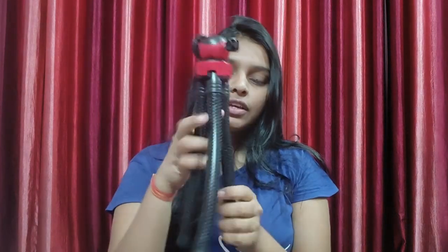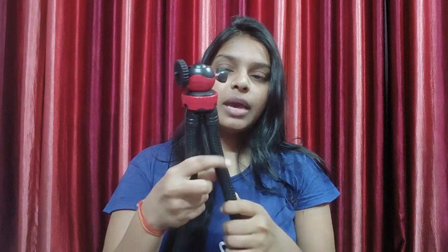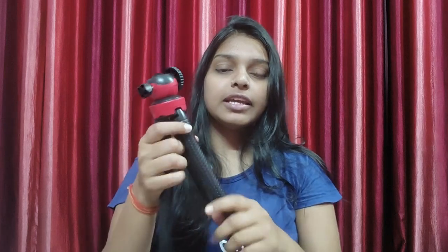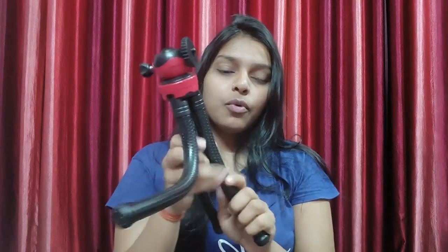You can see the good quality here. I received it from Amazon. The quality is very good, and this is the best thing about it that you can see.